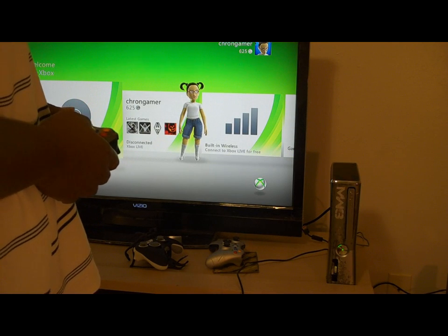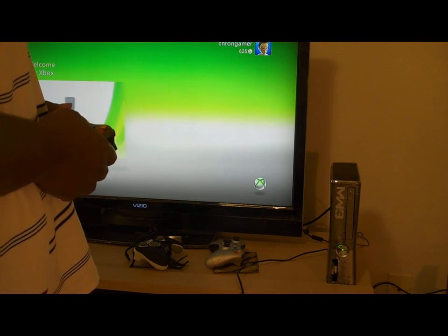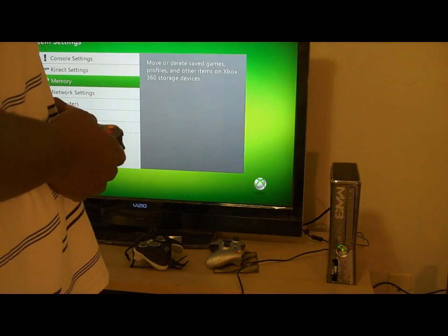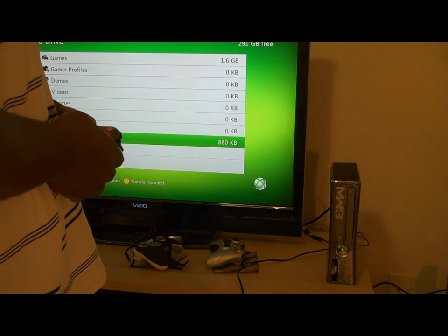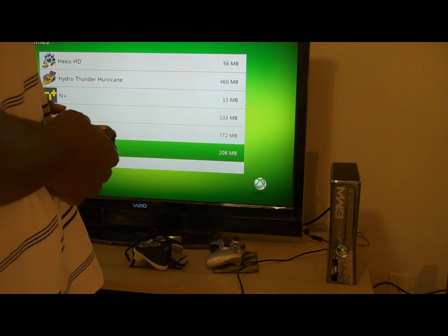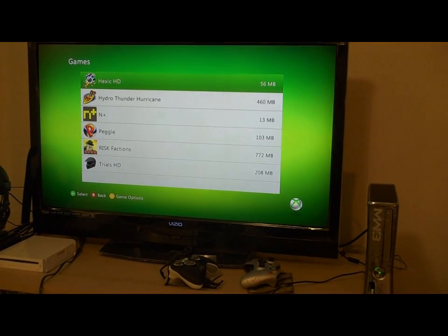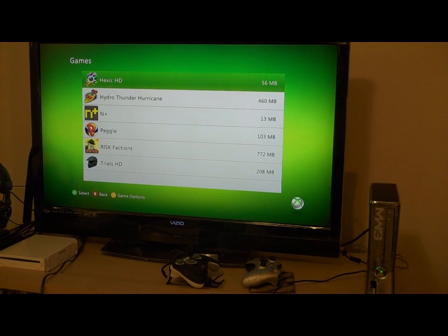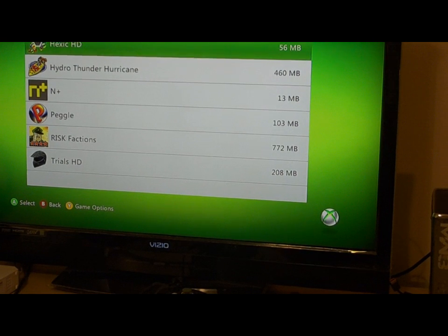Okay, and nothing's in there. So it comes with some stuff already on there - I don't know if y'all can see that. It comes with Hexic HD, Hydro Thunder Hurricane, N+, Peggle, Risk: Factions, and Trials HD.